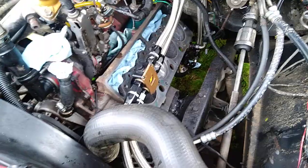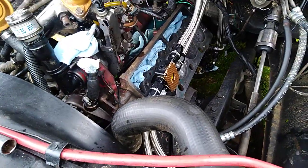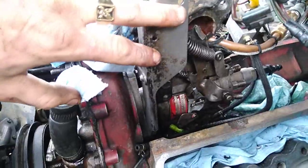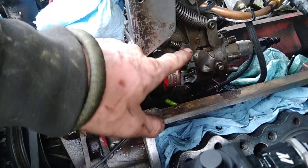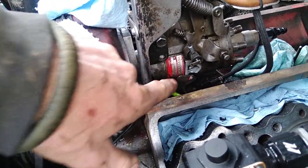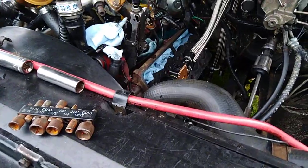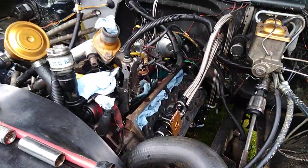Of course it's much easier to do this when the heads are off because everything's fairly accessible. When you go to do it when it's in the truck, you're probably gonna have to move things out of the way and take that off — it'll be a pain in the butt, but you can do it. It'll take a while. Anyway, that's a five-minute video on how to turn up your pump.